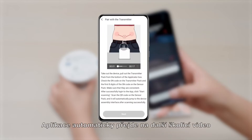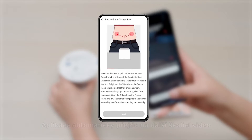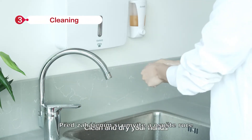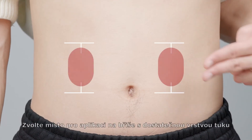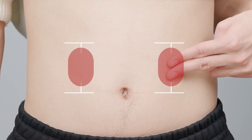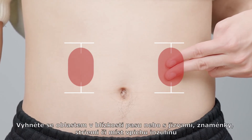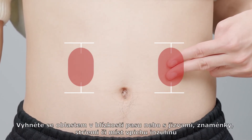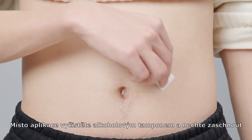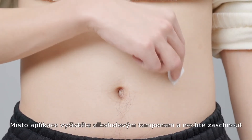The app will automatically jump to the next training video. Before you begin, clean and dry your hands. Choose an insertion site on the abdomen with enough fat. Avoid areas near bends or with scars, moles, stretch marks, lumps, and insulin injection sites. Clean your site with an alcohol pad and let it dry.